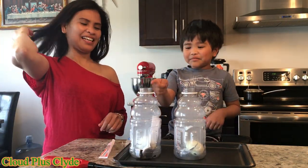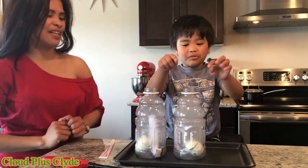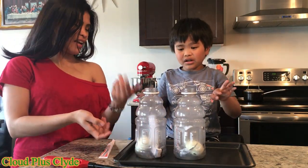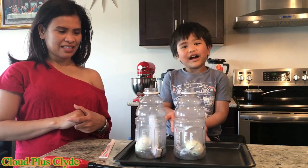You blow the egg. I'll blow this one. Now what do you guys do? First, we'll blow the smoke and get out the egg. Then we'll blow the smoke out.